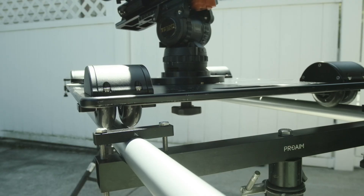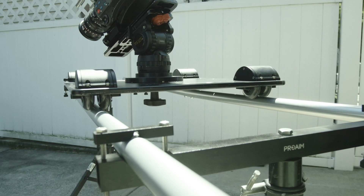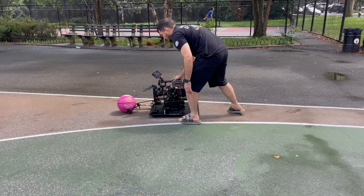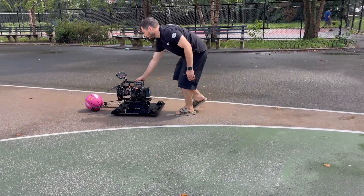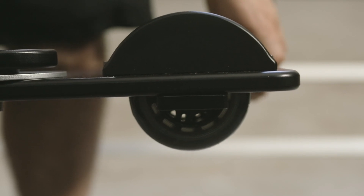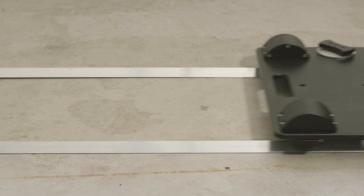I appreciate that this dolly utilizes roller blade wheels versus skate wheels. This makes it great on flat ground. The Polaris Pro's wheelbase is a little bit wider than your standard Dana dolly. I love how the wheels are recessed in the dolly, allowing you to get that much lower.